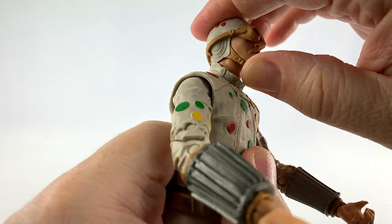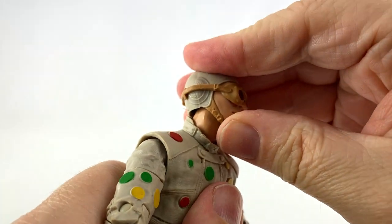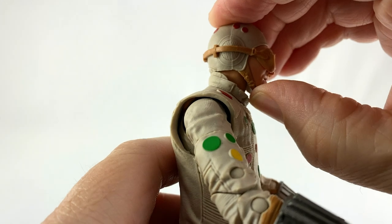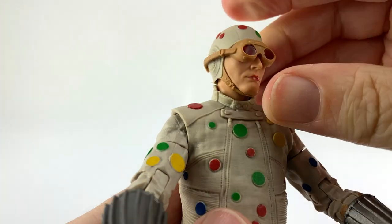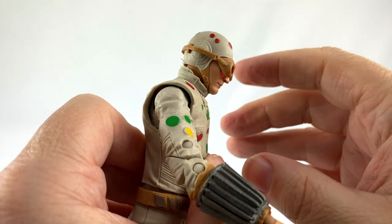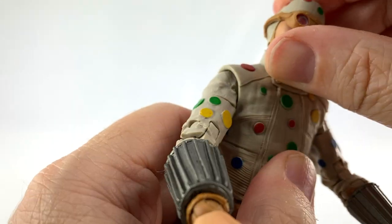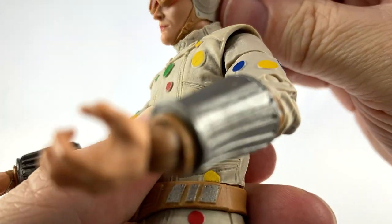Let's take a look at the articulation. His head is on a ball joint so he gets good movement. However, the collar keeps his head from moving back too far — I accidentally took his head off, but for customizers out there his head comes off really easily. He can look down about that far, so not much movement back and forth, but he can turn all the way to the side.